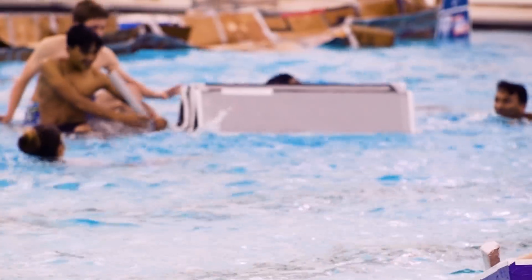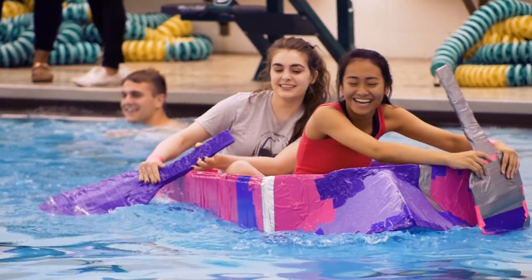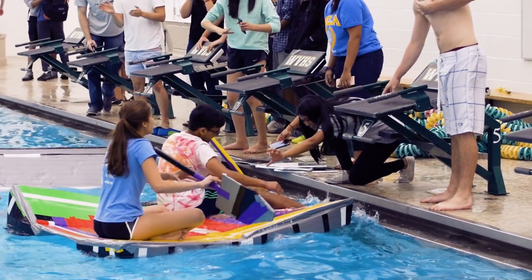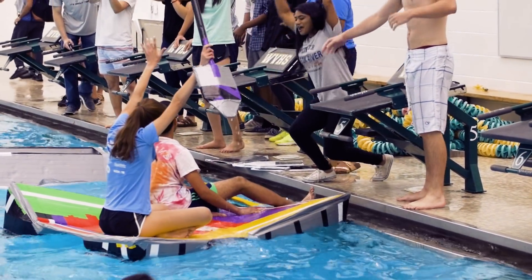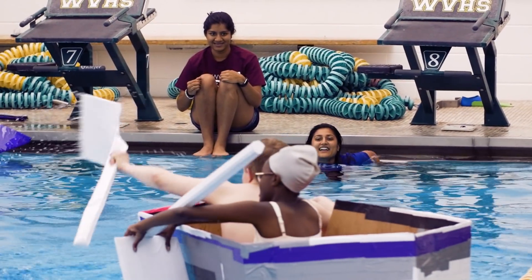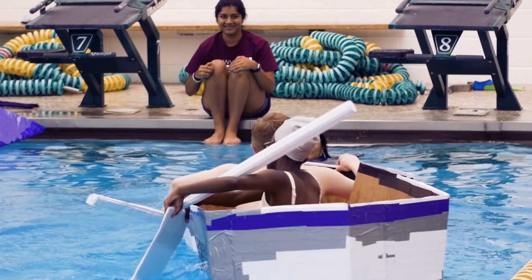These kids are brilliant and they are going to make the world a different place. Their creativity that they're starting to develop here will really help them succeed in the future. If you have an idea, just go for it — we manipulated whatever materials we had to create what we wanted, what we had in our heads, and made it reality, which is the most amazing experience.